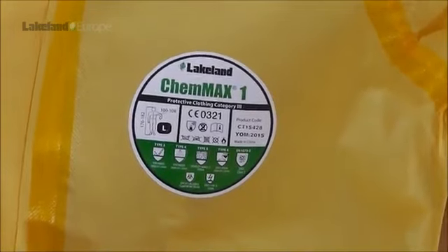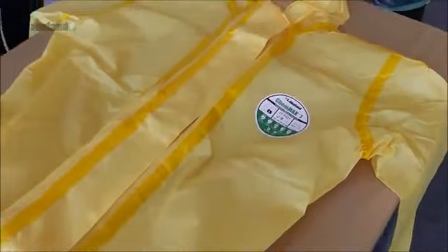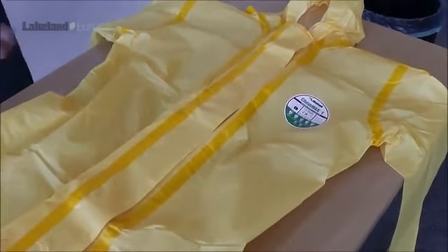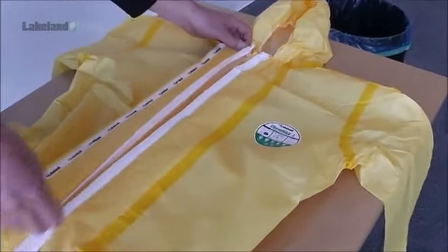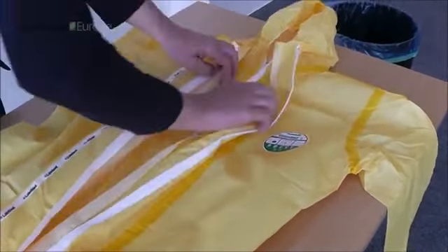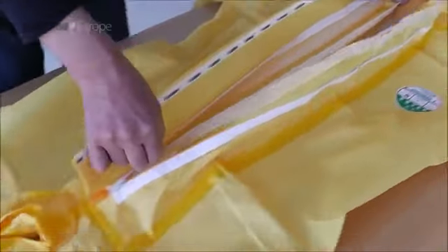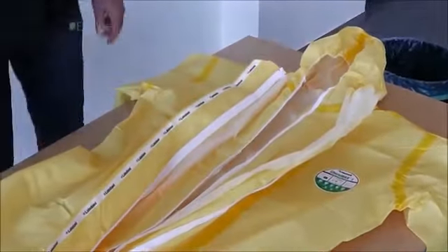All Lakeland CE certified garment chest labels feature the required CE information for easy visual reference. For superior safety, Lakeland Chemmax garments feature a double zip and storm flap front fastening. This ensures a good seal is maintained at the front. Unzip the front fastening by carefully pulling down the outer zip fully and then repeat with the inner zip. You are now ready to begin donning.